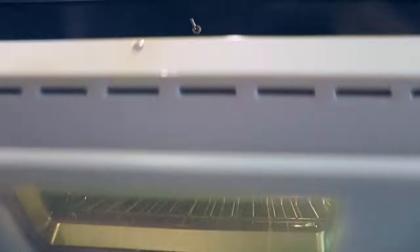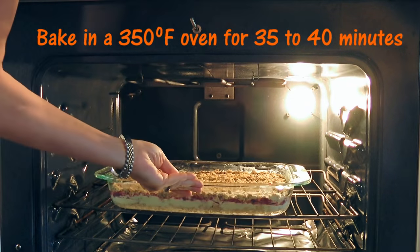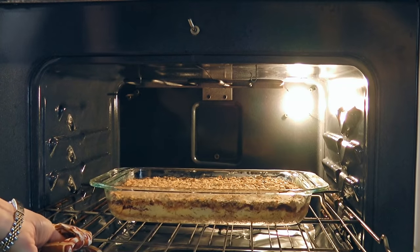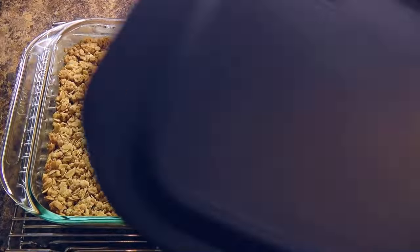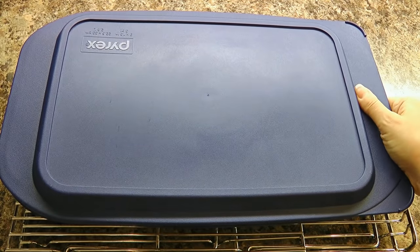We'll transfer the crisp into a 350-degree preheated oven and bake it for 35 to 40 minutes, or until the top is golden brown. We'll remove from heat and let it cool completely on a wire rack before covering and transferring to the fridge for at least 3 to 4 hours before serving.